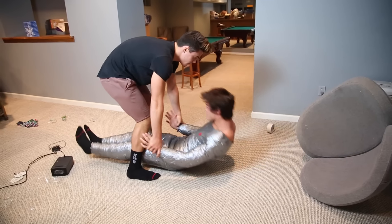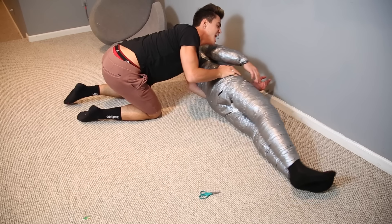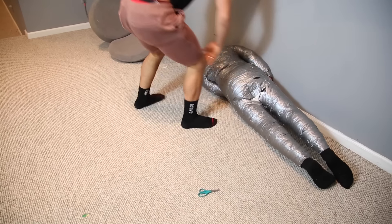Transport me, dude. You're like 50 pounds heavier — I'm not even kidding. No, not in the corner. I'm useless.